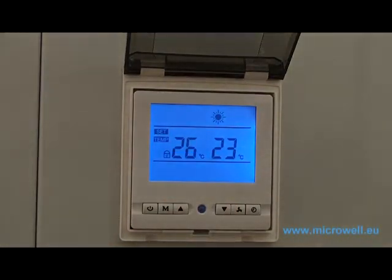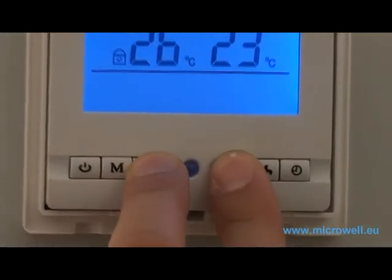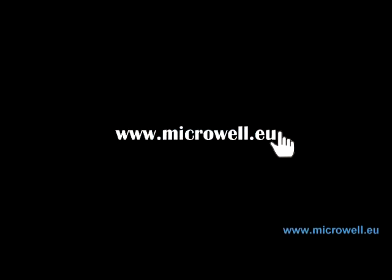To unlock the screen, please push and hold for three seconds both up and down buttons again. Thank you for watching Microwell heat pump tutorials. For more information, please visit www.microwell.eu.